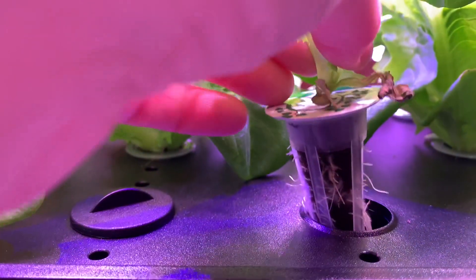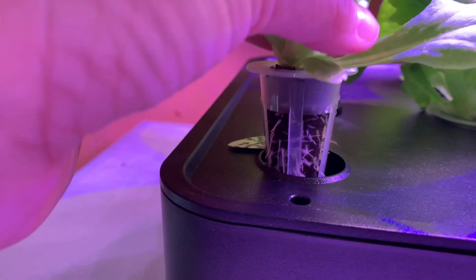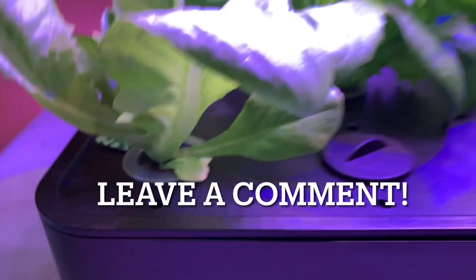Let me see if I can pick one of these up. See all the roots there? Look at this one — oh my gosh! There we go.